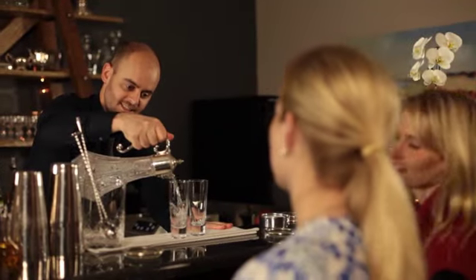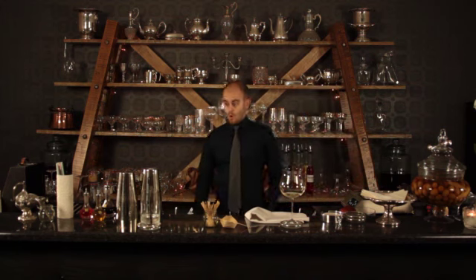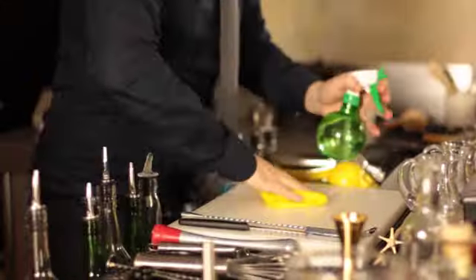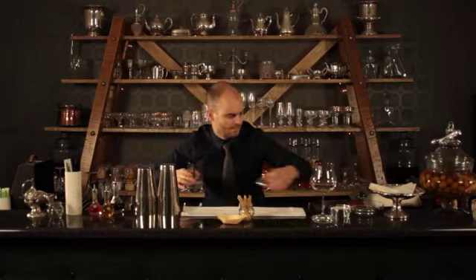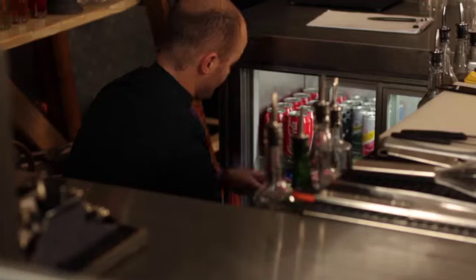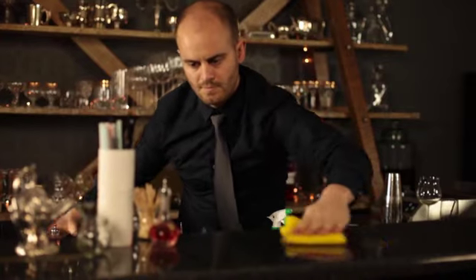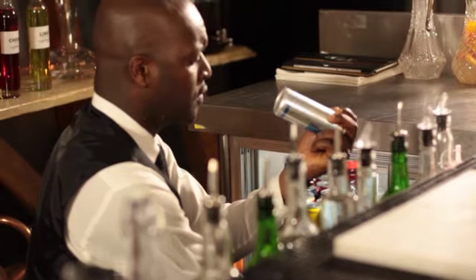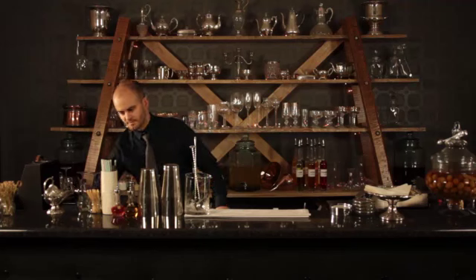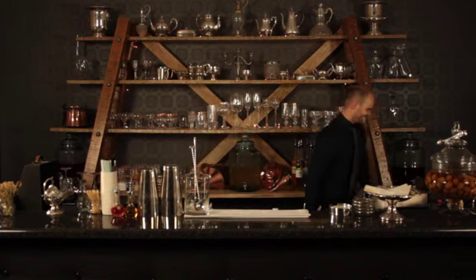Even if you won't be working during the next service, the person who arrives will be grateful that everything is neat, tidy and in its correct place. Think about arriving to work only to find a mess, empty fridges and all your equipment missing. Rather, by working smartly after service you will arrive at a beautifully clean bar, fully stocked fridges and all your equipment in its correct place. By making sure that everything has been cleaned, checked and replaced after service, you can leave with wonderful peace of mind.